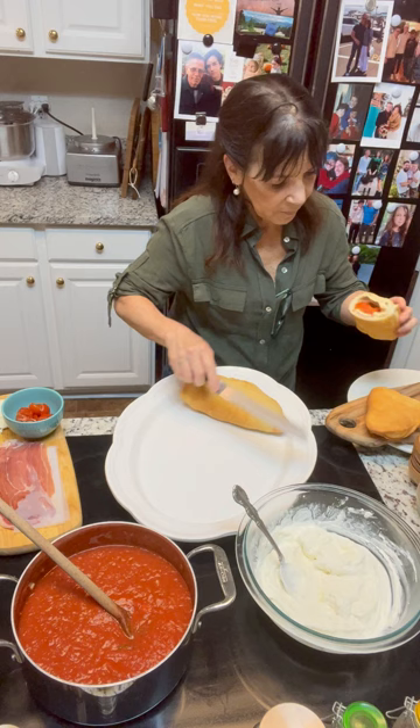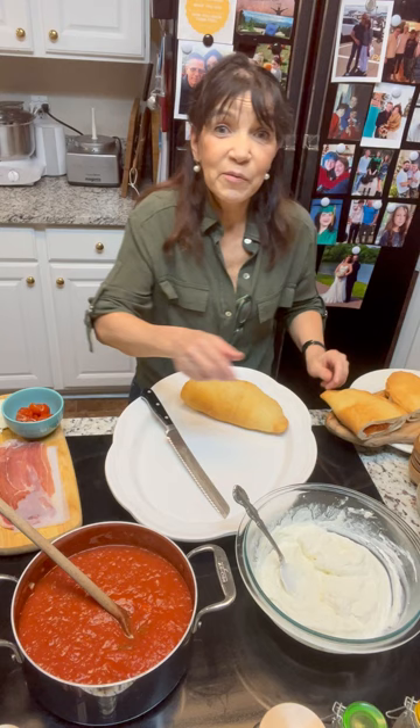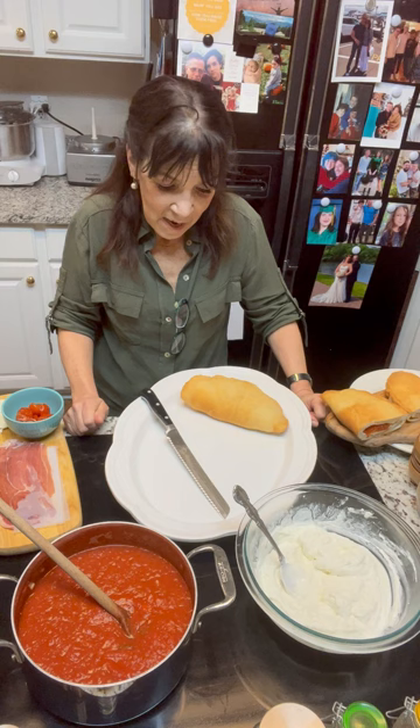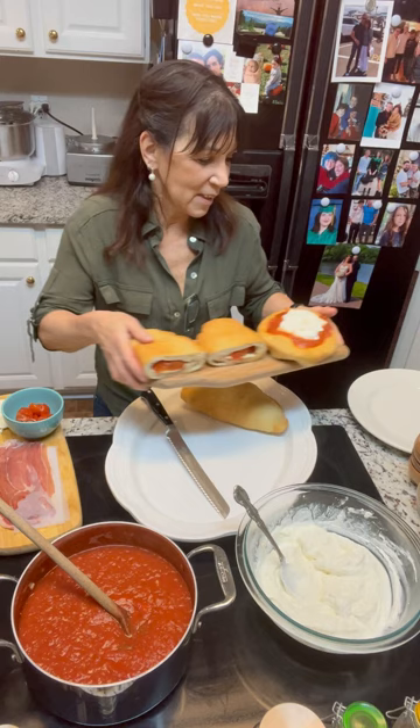Beautiful and delicious. We are going to have a great dinner — we're going to sit down, binge watch some good TV, and eat the pizza. Buon cibo. Buon amici. Good food. Good friends. Share with yours. Enjoy. And please come back and join us again. Have a wonderful evening.